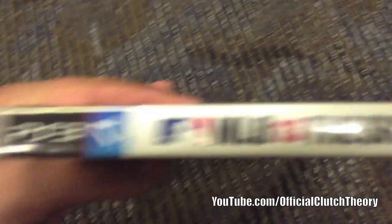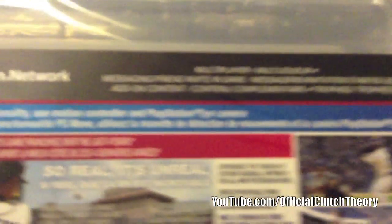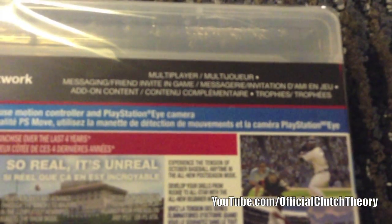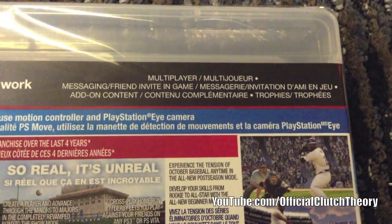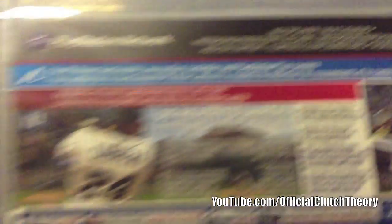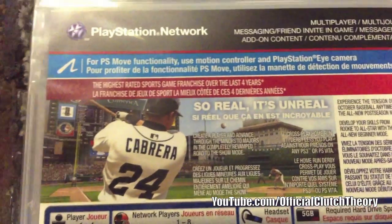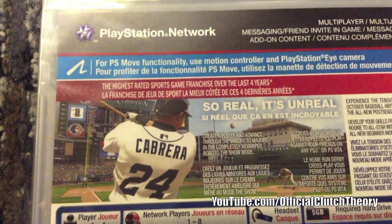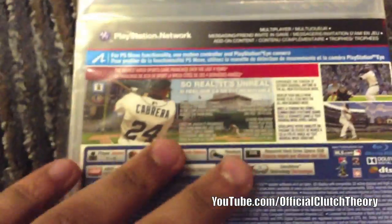On the side you have PS3 MLB 13: The Show, and at the back you have PlayStation Network with multiplayer, messaging, friend invite, game add-on content, and trophies — all that good stuff. The slogan is 'So Real It's Unreal.'